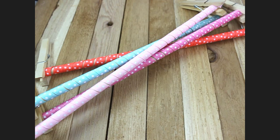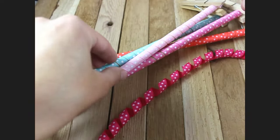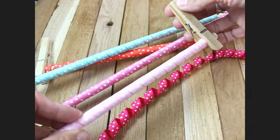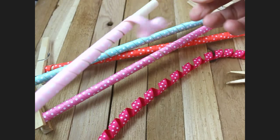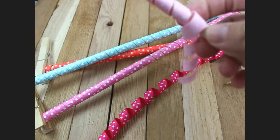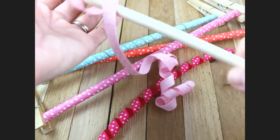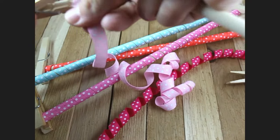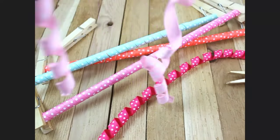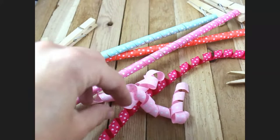My corkers have cooked in the oven and have completely cooled, so now we are ready to take them off the poles. You can just unclip the wooden clothespin and spin it real fast — that will make it come off very quickly. There you go, there's your corkers!